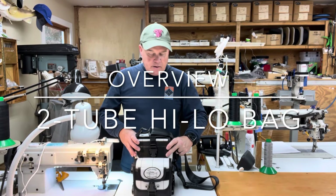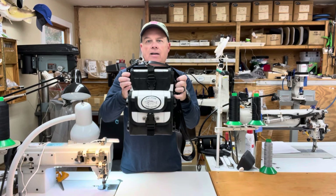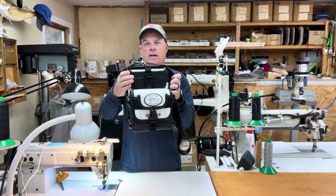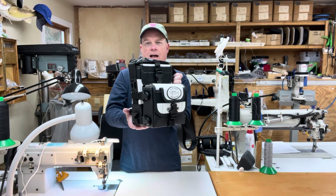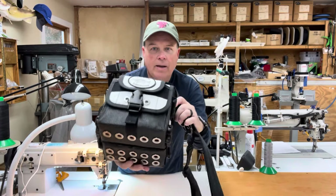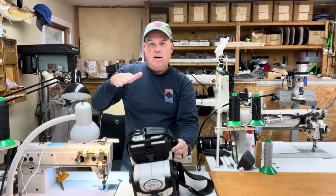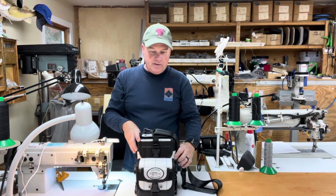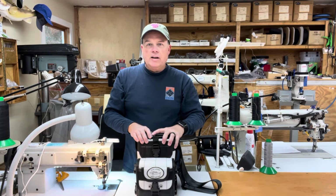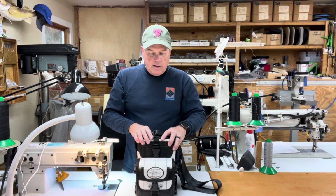Good afternoon. Last night I finished building a bag that I recently added to my order form — it is my two-tube high-low bag. This is a bag I had been asked to build for quite a while but hadn't done it mainly because the high-low bag is a complicated bag to build. There is a lot going on with these bags, and as a bag gets smaller they get even harder to build. I hesitated to build a two-tube version for a long time, but I was getting enough requests that I figured I'd better drop some CNC patterns and get started on it.